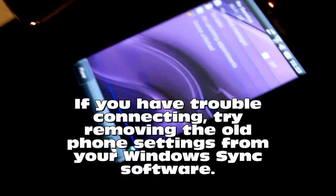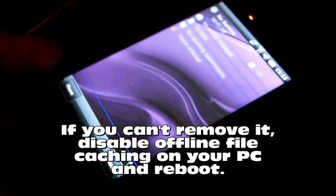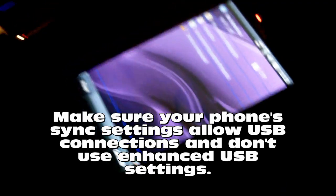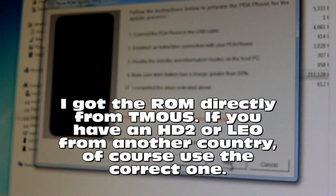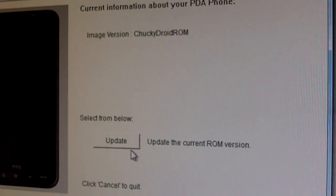I've reconnected my HD2 — you can't really see it, it's so dark — but with the USB cable here, I've reconnected back into the scale Windows Chucky ROM. And I'm going to reinstall the Windows Mobile ROM from T-Mobile, because I have a T-Mobile US version. Some people are calling it T-Mouse; I'm not sure how you pronounce it, but I'm going to redo the ROM and set it back to scratch.